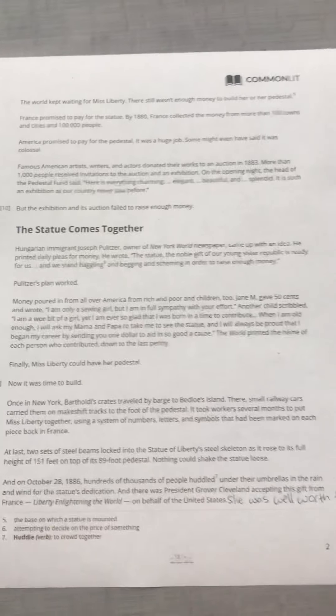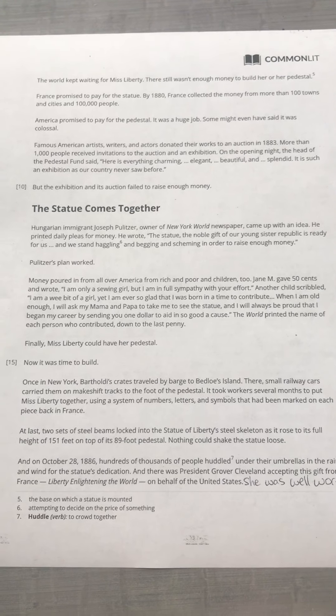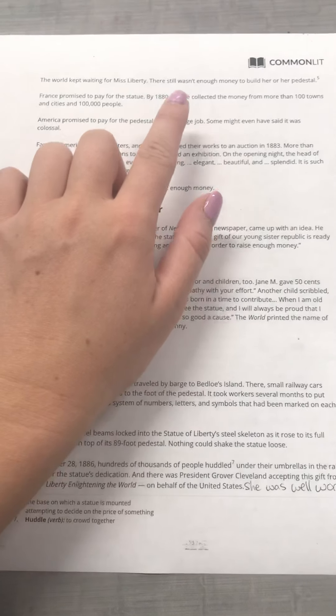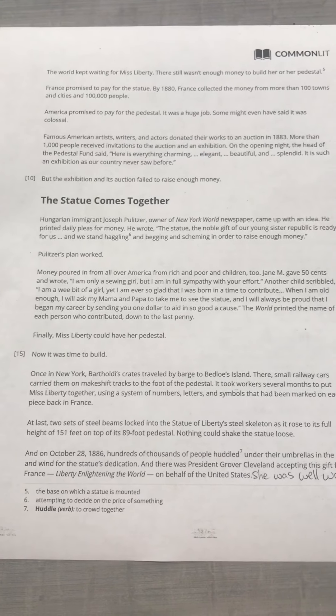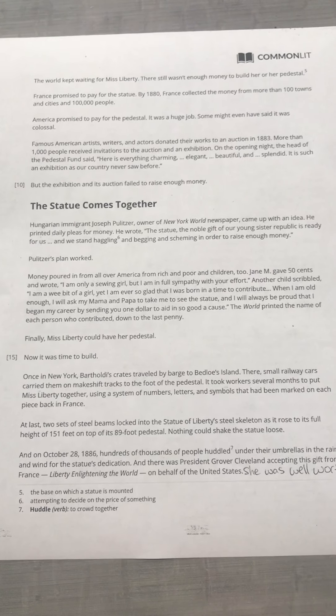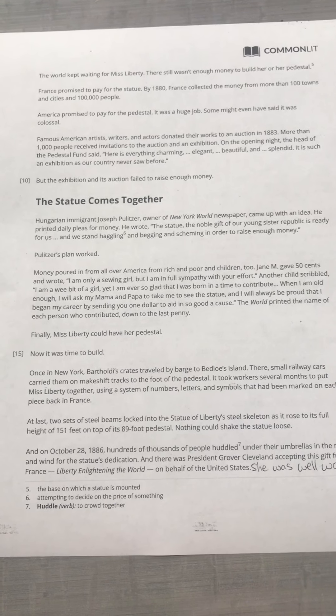The world kept waiting for Miss Liberty. There still wasn't enough money to build her or her pedestal — that's the base on which a statue is mounted, so the bottom of the statue. France promised to pay for the statue. By 1880, France collected the money from more than 100 towns and cities and 100,000 people.